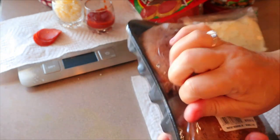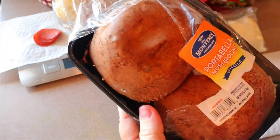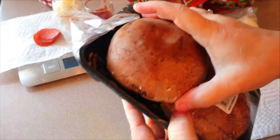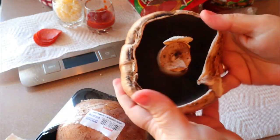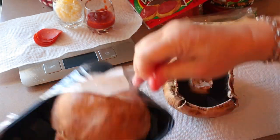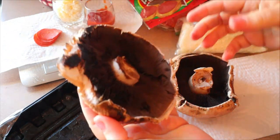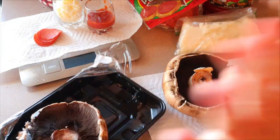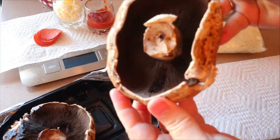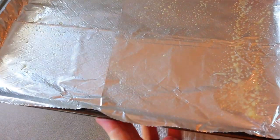For each one, you're going to need one portobello mushroom cap. These come in a package with six ounces, so each one is about three ounces. I like to make sure the sides are not too broken because that's what's going to hold the sauce in, even though we really don't use much sauce. I have my oven preheating to 400 degrees and I've got a baking sheet lined with aluminum foil and sprayed with some cooking spray.